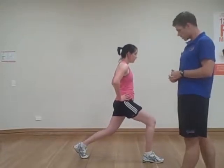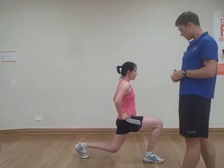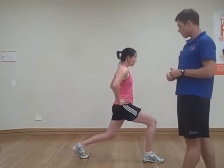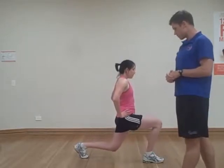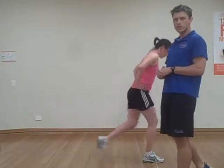Pause down at the bottom there, Kate. That's the way, then coming up again. Make sure the weight is always going through the front heel. You've got a nice straight back, and the way you do that is making sure that you collapse that back knee. Just one more for us, Kate. Perfect — and that's how we do a lunge.